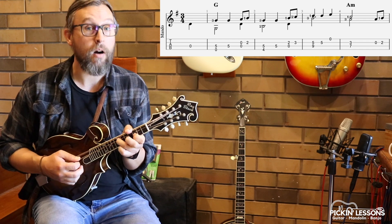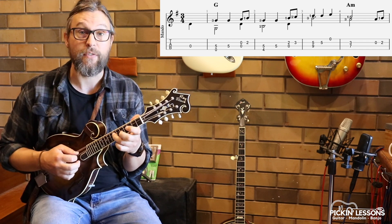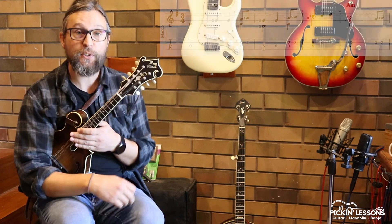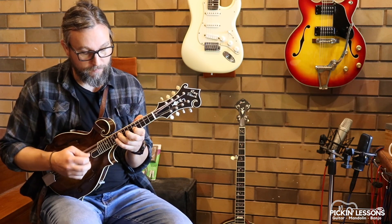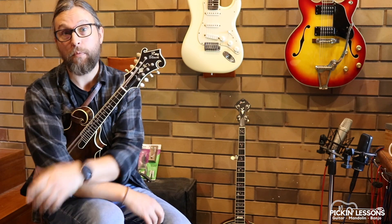The melody shifts to A minor. Our top note there is the C — that's our melody — and underneath we have the A note in support. So this version of the arrangement using double stops is really nice, moving through the melody in a chord melody technique. Now the other variation uses more arpeggios, so we're up the neck a little bit with more arpeggio-based playing.